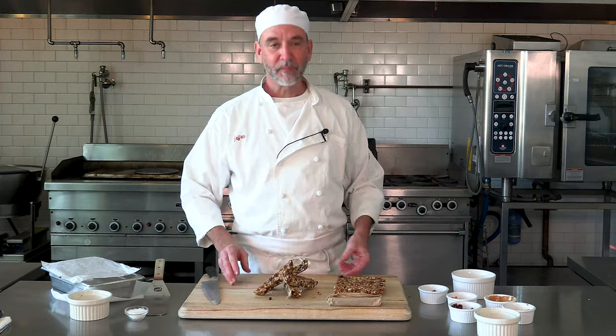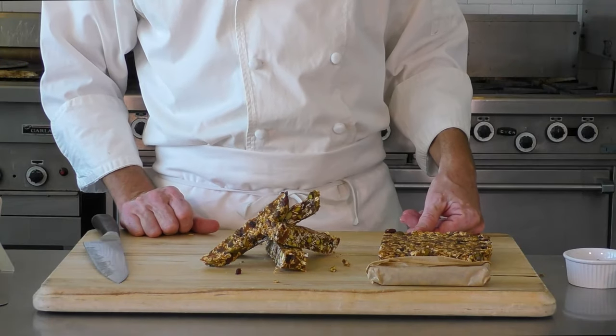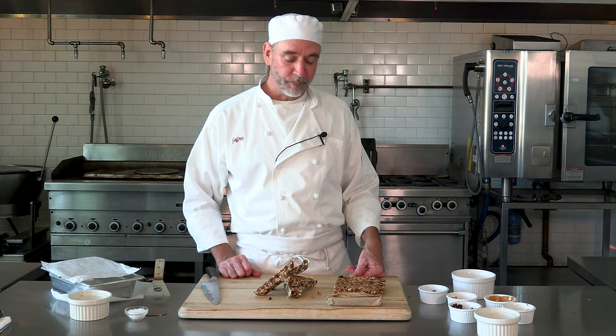Chef Jeff here at White Apron Catering. We've got some homemade granola bars — go ahead and enjoy it. Thanks for watching. Like, subscribe, let us know what you think.